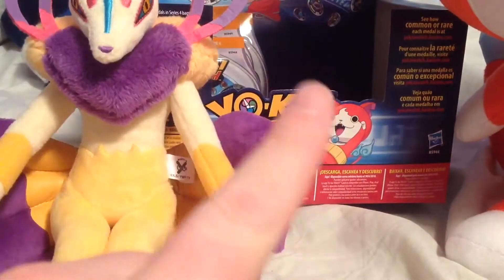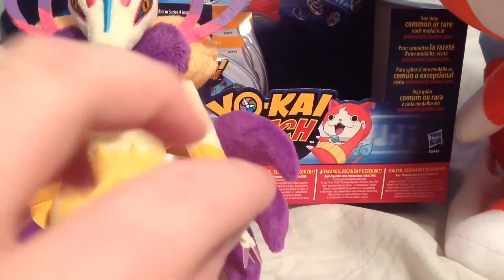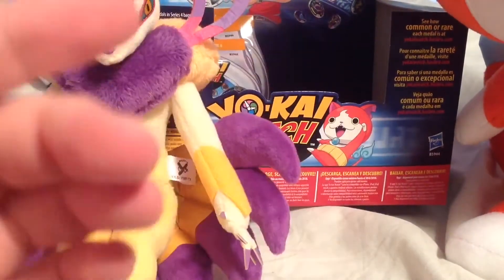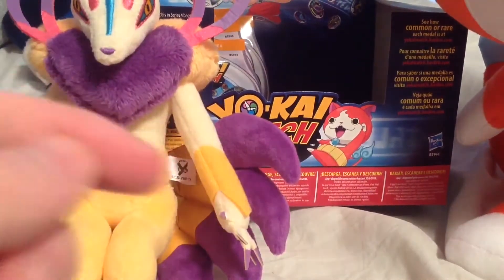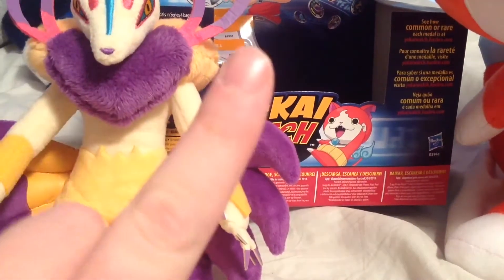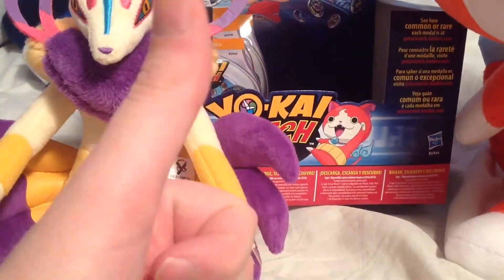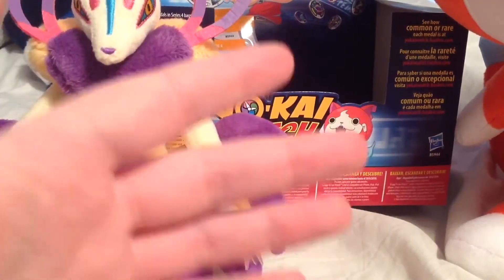Hey everybody, the Yo-Kai Guy here. Welcome back to episode 5 of Yo-Kai Watch Series 4 Unbaggings with QR Codes. If you guys enjoy these videos, make sure to leave a like, comment, and if you want to, subscribe, as I upload new videos regularly and I really appreciate you guys doing so. It also shows me that you guys want me to do more of these unbagging videos.